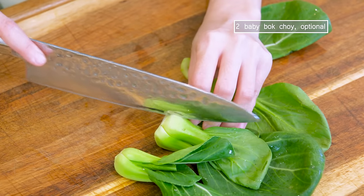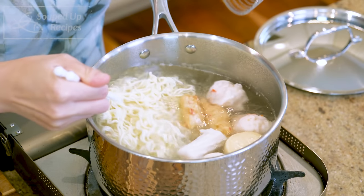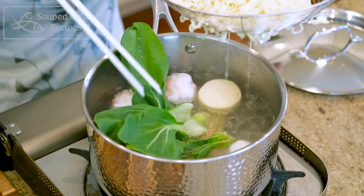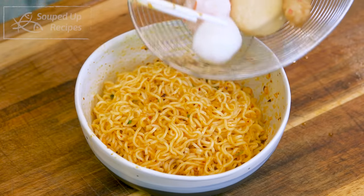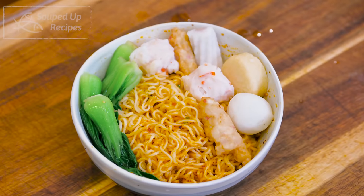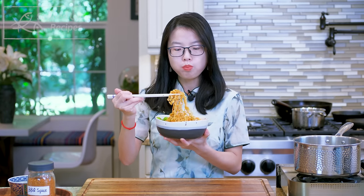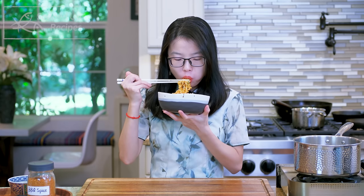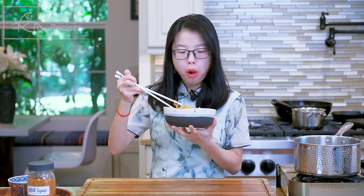Mix well. Even though this is a quick recipe, I still try to make it as healthy as possible by adding some vegetables. The noodles should be done cooking. Take them out and toss in the bok choy. Mix the noodles with the sauce. Top with the meatballs and vegetables. This is delicious and tastes so much better than the instant noodle flavor package.